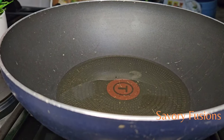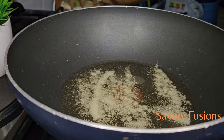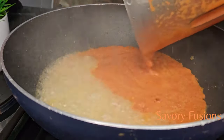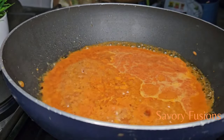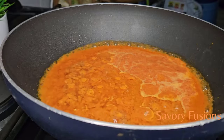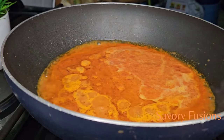Now to a dry pot we're going to add a little vegetable oil. I'm adding salt to this oil because I want to make it more flavorful. I promise you guys, this recipe is a must-try — it is a special recipe, very delicious. Now I'm going to add the pepper mix, give it a very good stir, and cover it to cook for about five minutes.